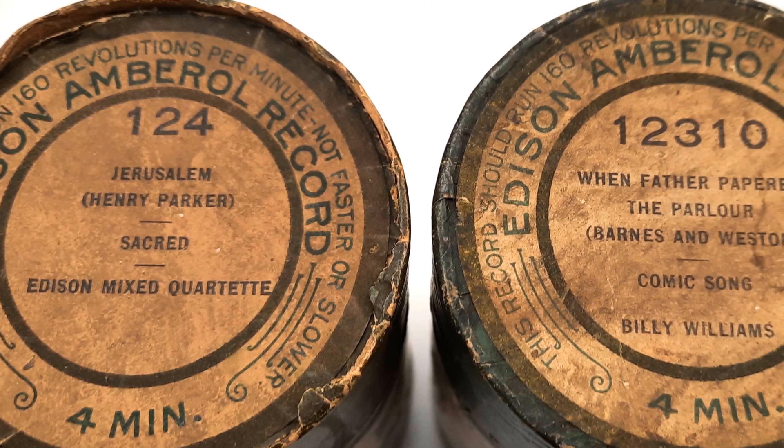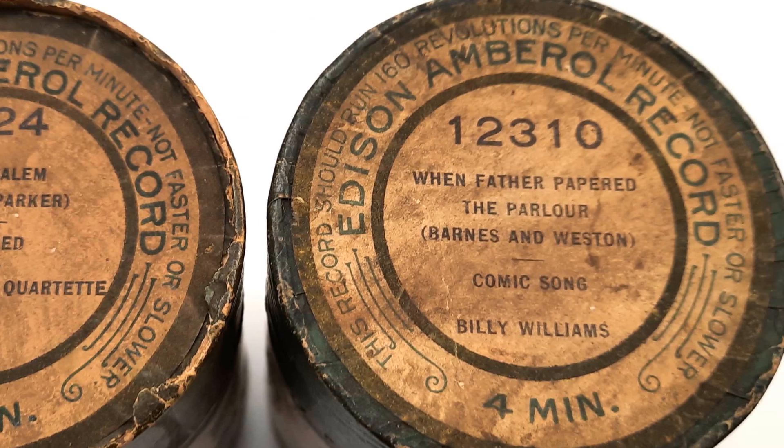Unfortunately, the lids for the boxes belong to the cylinders I don't have. I know wax cylinders are prone to mould, and there are some possible signs of that on these also. What do you think? Let me know in the comments.